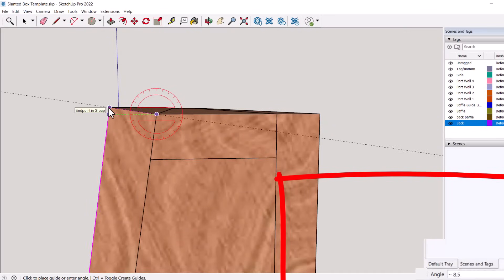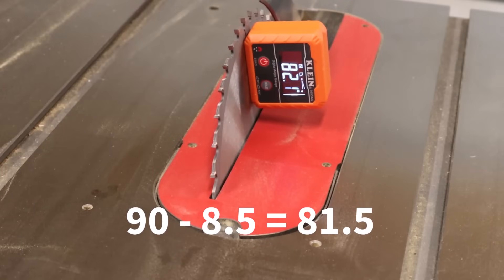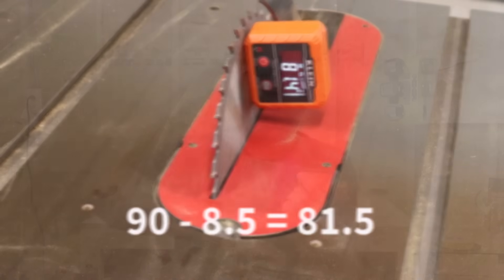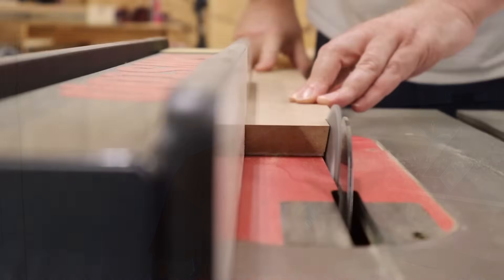Here's a little hack — and one of the reasons why I think it's worth the time to draw up plans or at least a rough sketch in SketchUp. SketchUp has a protractor tool, and with that protractor tool, I'm able to find out the angles I need for the enclosure. Then I can use my digital angle gauge to dial in that exact angle on my table saw. It's just a matter of lining up the saw blade with the marks on the edges of the top and bottom pieces, and I get a perfect cut.